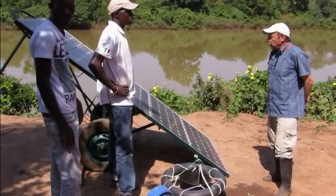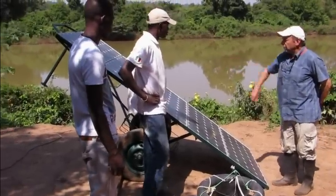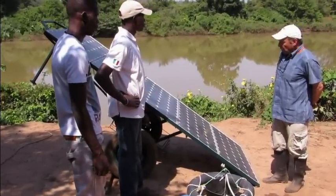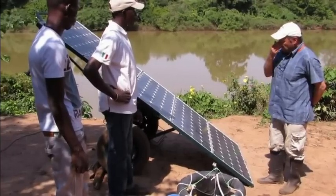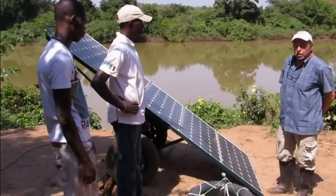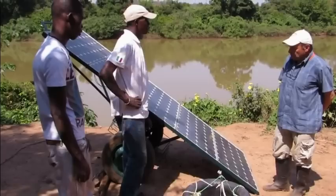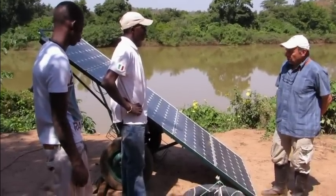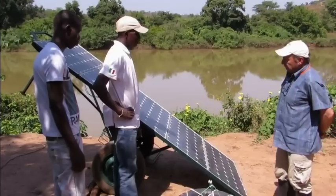So what we've done here — first of all, let's look at the panels. In this case, we have five times 80 watts, a total of 400 watts of panels mounted on a specially made wheeled cart. The cart was made in the nearby town of Kedougou. It took about a day and cost about $130, including all the materials and workmanship.